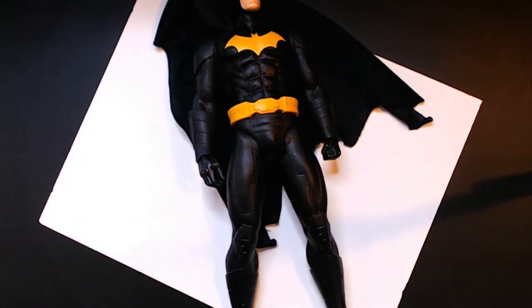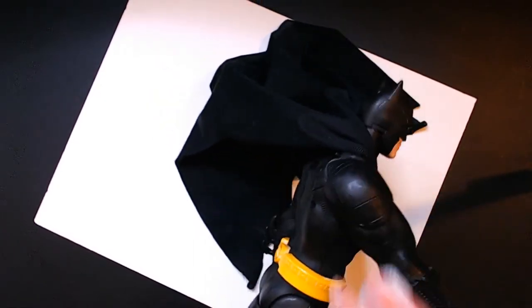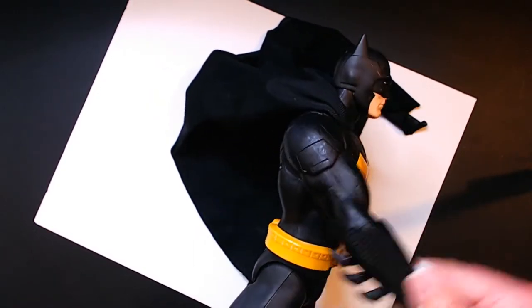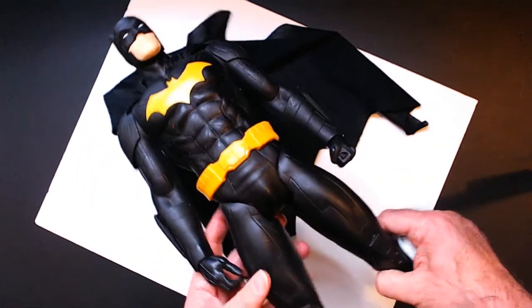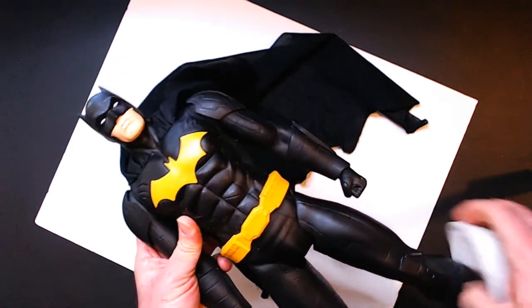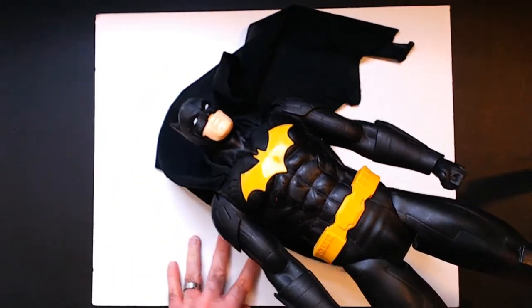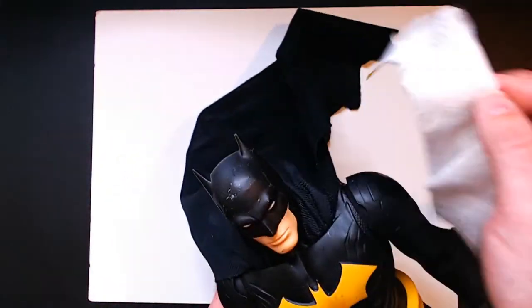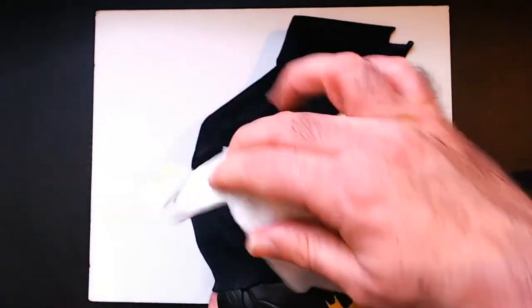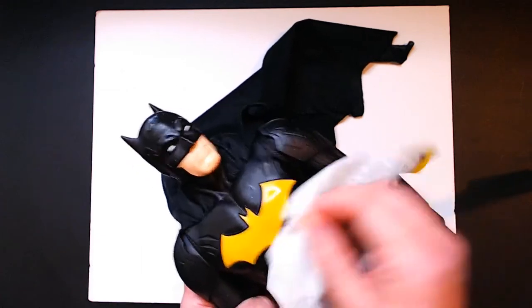I saw this and grabbed it even though it was a little scratched up — I think from a distance it'll look good. There's a little more detail than the Superman, like with the gloves — you've got the lines, the belt. I haven't seen this exact model on eBay. I see a black and yellow one that has the circle emblem versus the big bat across the chest. Price is all over the place — from over $100 down to like $40.